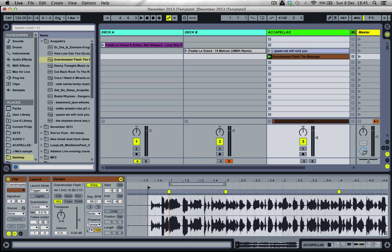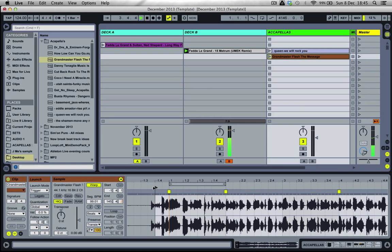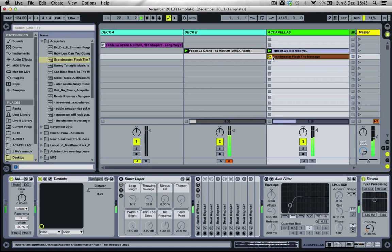Let's give that a mix now — turn the metronome off and let's mix both of these one by one to Fedde Le Grand. The next phrase moment is about to occur now.